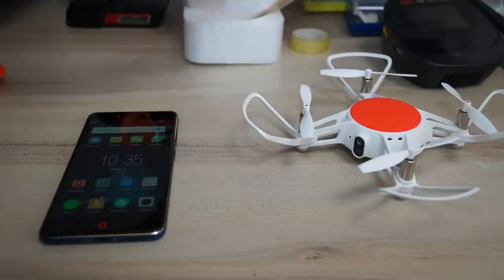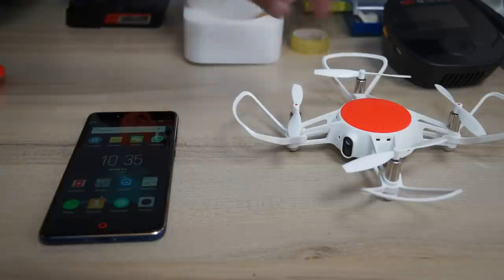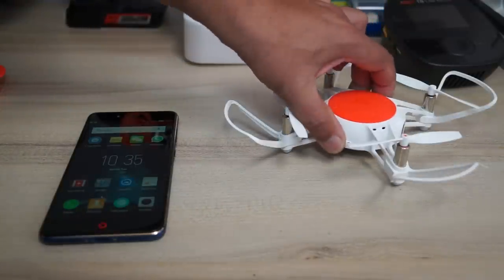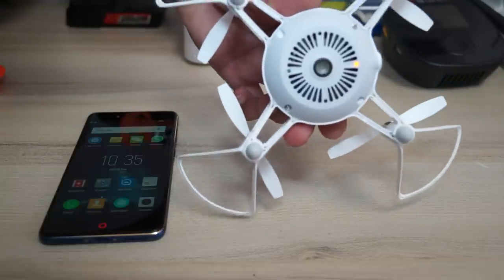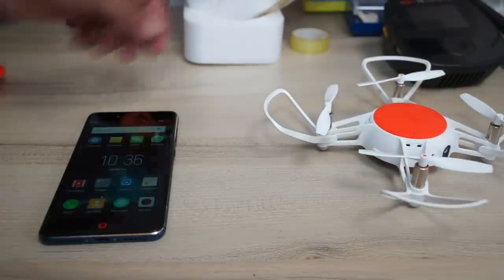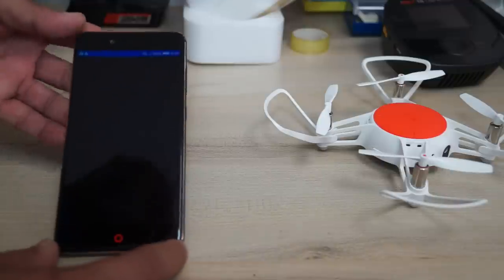Regarding the app — in the last video I was flying outdoors so I didn't give you a tour of the app. In this video I'll do that. Just push and hold the on/off button at the right side of the quadcopter — an orange light comes on, meaning your quadcopter is on. Then go ahead and start the Mi Tu Drone app.